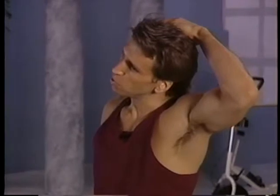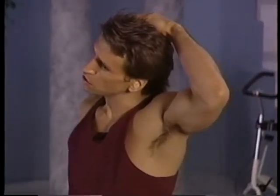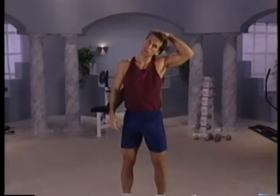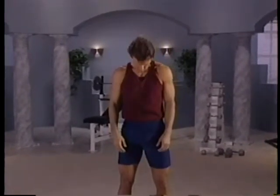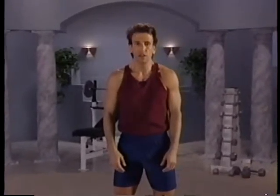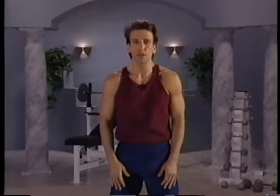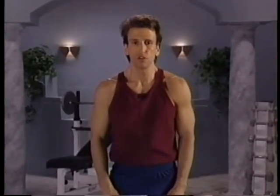Good. Gently pull on this side. Again, don't bounce. Hold it. Then we're going to bring the neck forward to stretch — chin to chest. Hold it down there. It's very important to loosen your neck for ab work. A lot of people get neck strain, so it's an important area to have loose and warm.